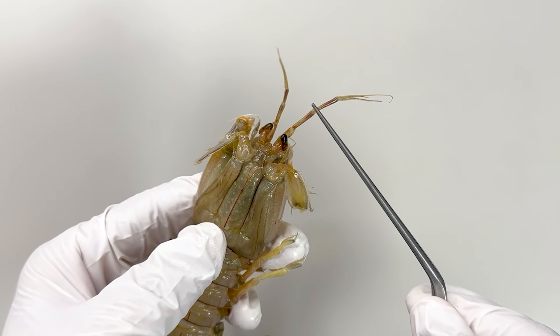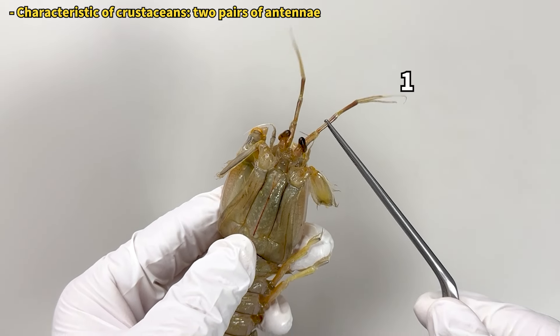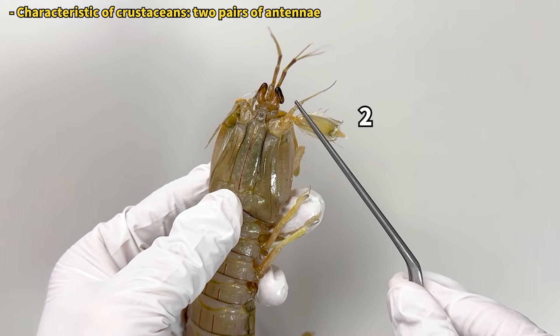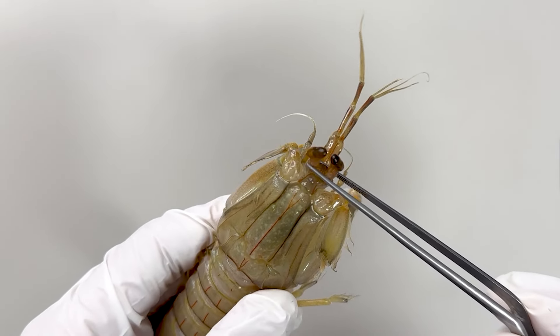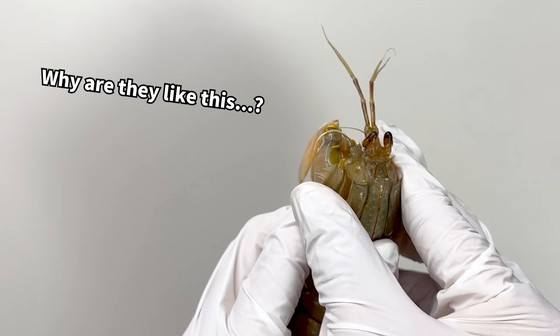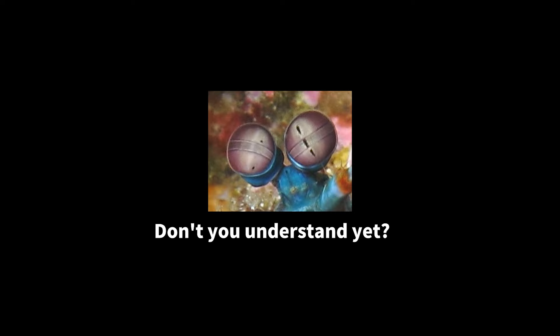Let's continue observing the mantis shrimp. Upon closer inspection of the mantis body, you'll see two pairs of antennae at the very front, which serve as sensory organs. And below these are the oval-shaped eyes. It's said that arthropods have the most complex eyes in the animal kingdom, but the reason behind the unique eye structure of the mantis shrimp remains a mystery.